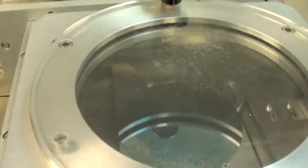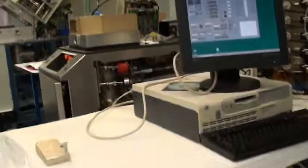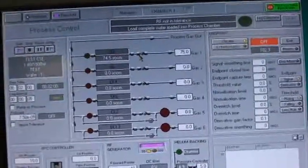The wafer will load into the chamber. Slit doors open, robot motion. The clamp will rise as the wafer is handed off to the pins. The robot is back out in the load lock. The recipe has started.